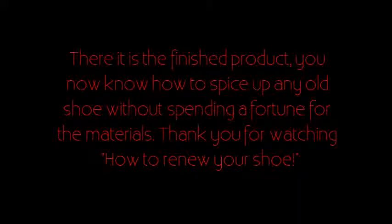There it is! The finished product. You now know how to spice up any old shoe without spending a fortune for the materials. Thank you for watching how to renew your shoe. I hope you learned a thing or two in this video.